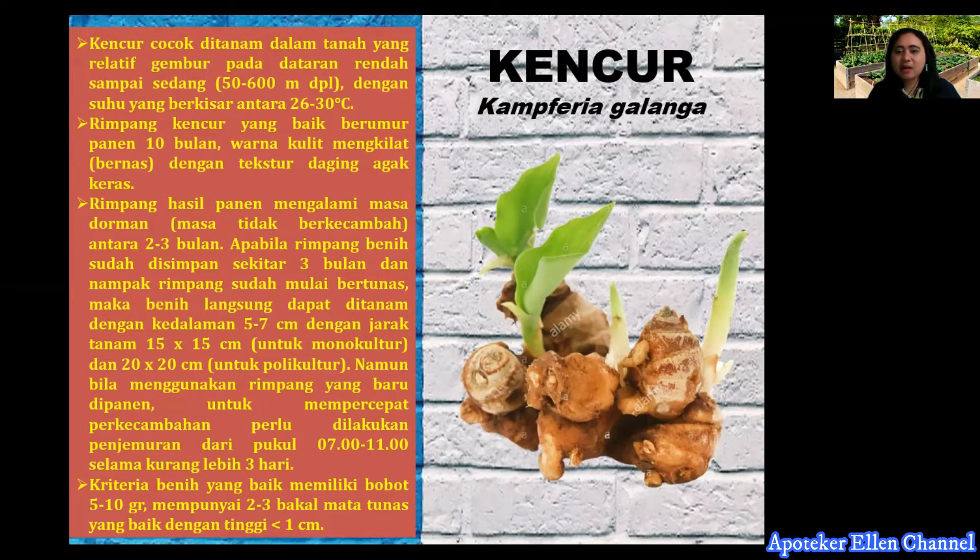Bila menggunakan rimpang yang baru panen, untuk mempercepat perkecambahan perlu dilakukan penjemuran dari jam 7 pagi sampai 11 siang selama kurang lebih 3 hari. Kriteria benih yang baik memiliki berat 5-10 gram, mempunyai 2-3 bakal tunas yang baik, dengan tinggi kurang dari 100 cm. Ini untuk budidaya kencur atau Kaempferia galanga.